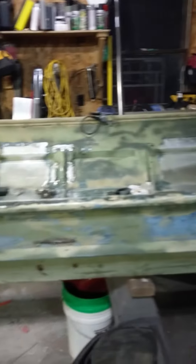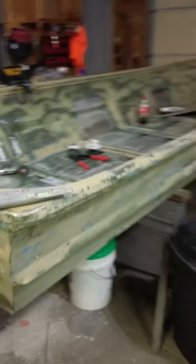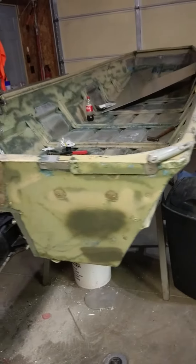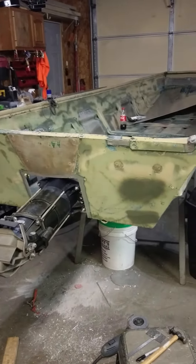All that ugly paint's going to get removed. Picked it up off a guy — let it sit in his weeds for about 10-15 years. Got it pretty cheap.